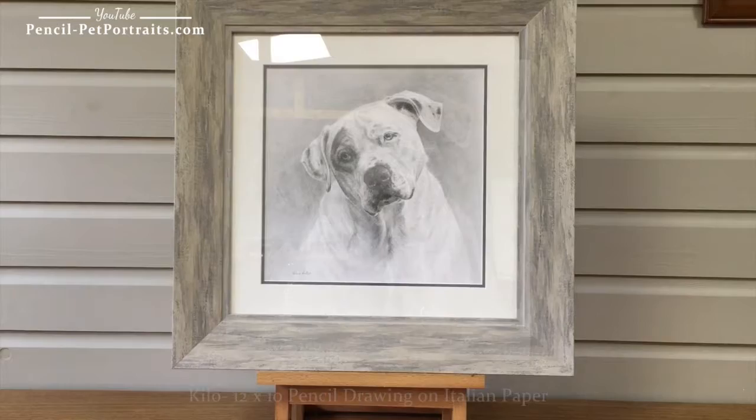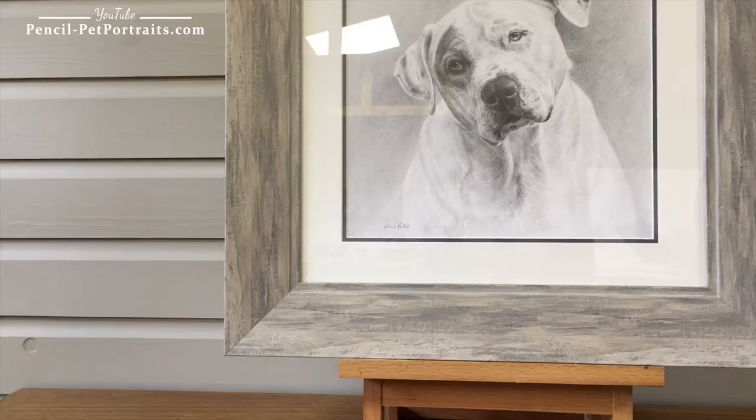This is my latest portrait to come off of my easel and to be framed. If I get slightly closer you can see that it's been framed in our Windsor Wash frame and it looks really, really nice.